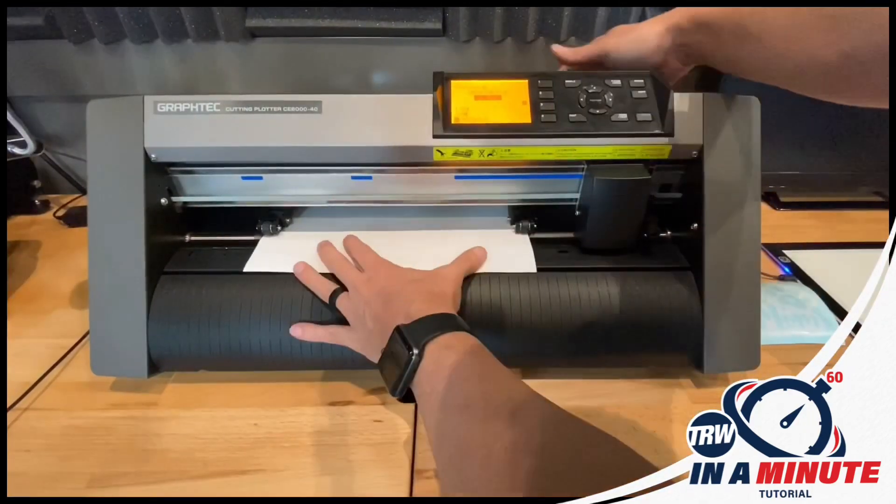Once the cut finishes I'm going to use a light board to weed this out. It makes it easier to see those cut lines, and you can see I cut two of them just because I had extra space and it's not a custom design so I can use this for my next order.